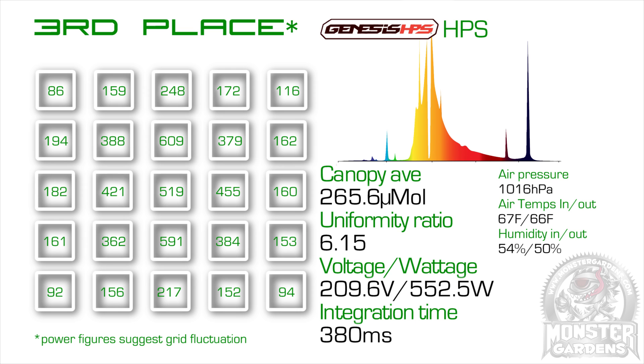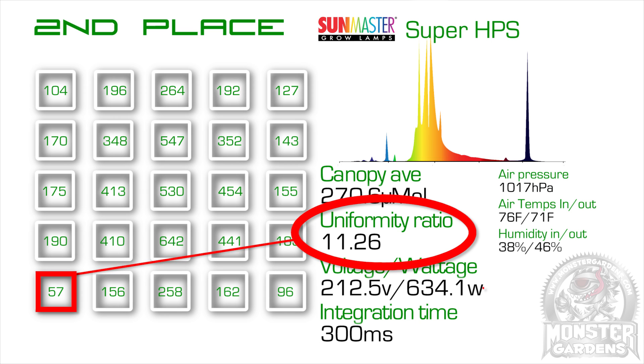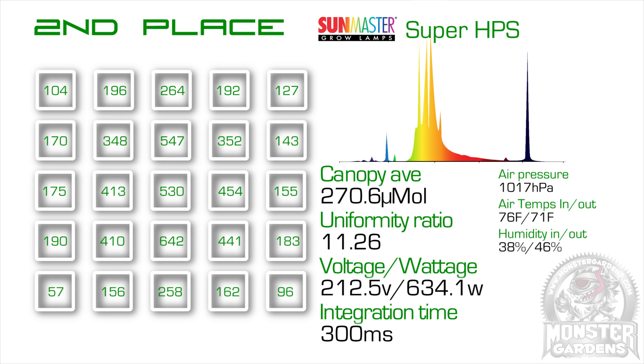In third place was the Genesis HPS, which exhibited a similar electrical drop as the Philips bulb. Considering it placed third despite this handicap, I'd love to do a retest of this bulb, but sadly that won't be for a while given the schedule of tests lined up. In second place was the SunMaster Super HPS, which although it had the second best canopy average, its uniformity ratio was let down by the reading in spot 21. We retested this spot several times to make sure the cosine wasn't giving a dodgy sample, but it was 57 micromoles at the highest. When we pulled the bulb, we noticed the electrode was oriented in that direction, which could explain the odd reading.